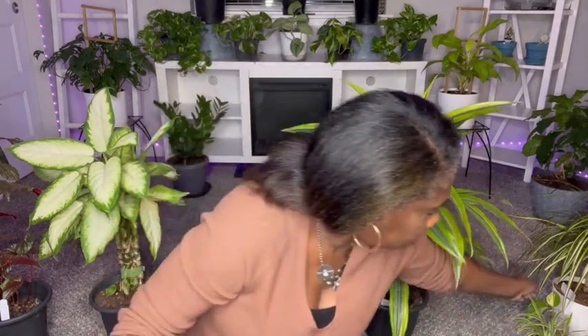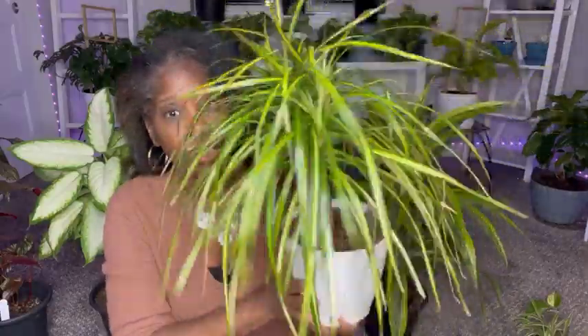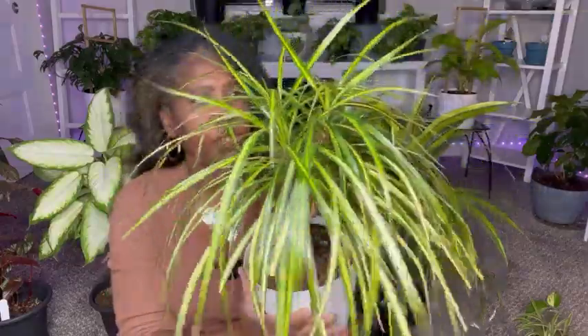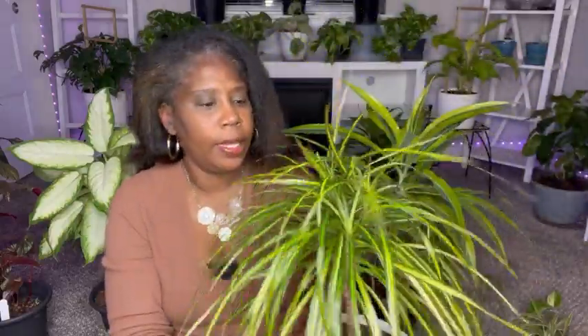I also have another Dracaena that hangs out in my office and she has been hanging out there for quite a while. This is my Marginata braid, Dracaena Marginata braid, and she is just flourishing — she's twice the size she was. She's been really easy to grow. She has different hues of green, like dark green and lime green — she doesn't really have any white in her.